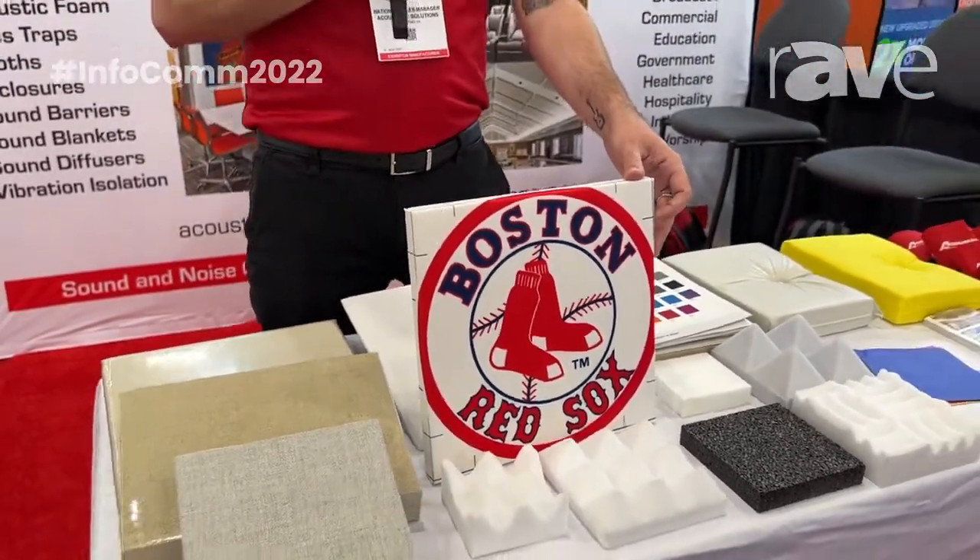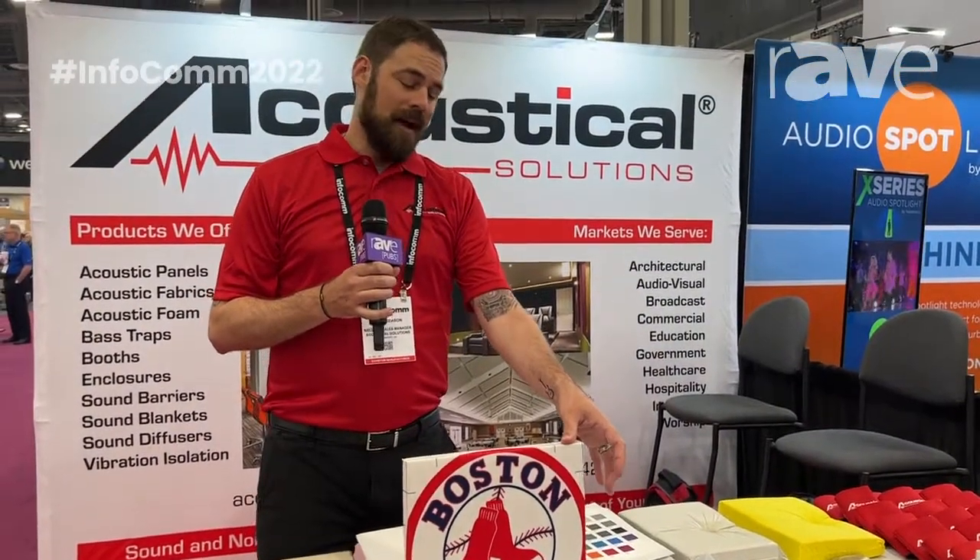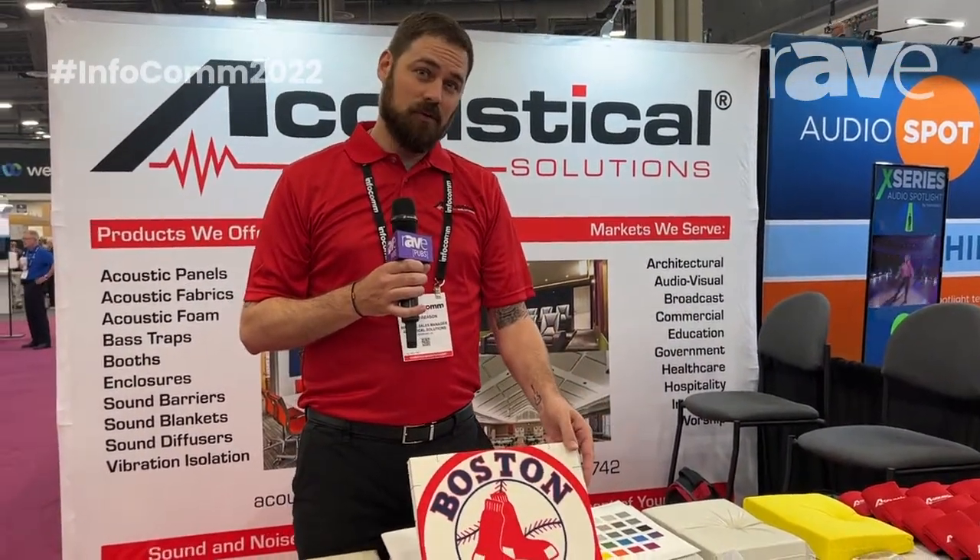All you do is send that photo or image over to us, and we will happily put it onto the fabric, wrap it in a panel, and make this a functioning absorption material. You can reach us at AcousticalSolutions.com. See you there.